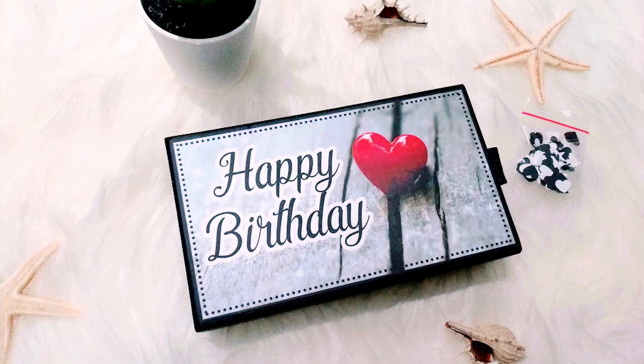Hello guys, langsung saja buat kalian yang bingung untuk memberi hadiah ulang tahun apa untuk mengejutkan pacar, istri, atau teman kalian. Saya punya satu solusinya nih, solusinya yaitu exploding card ini.